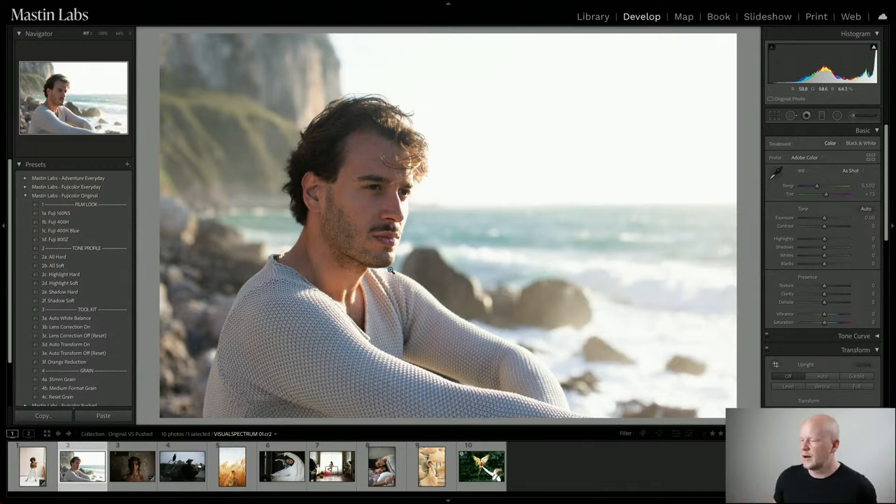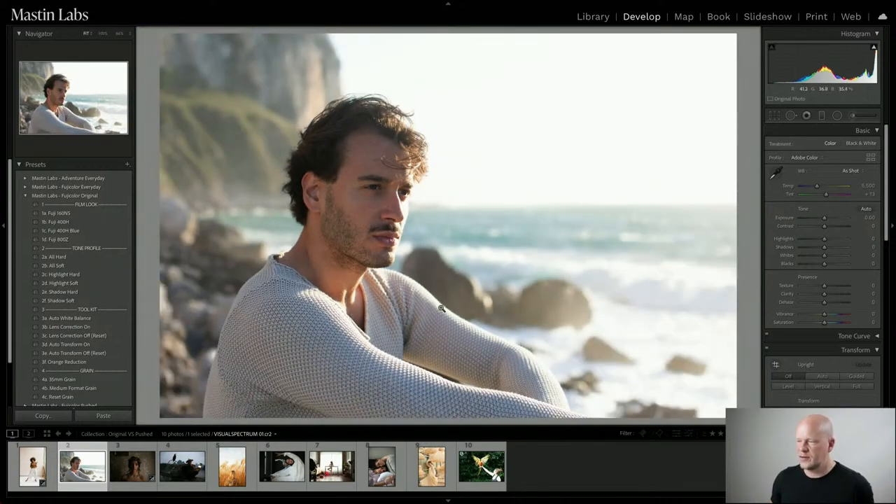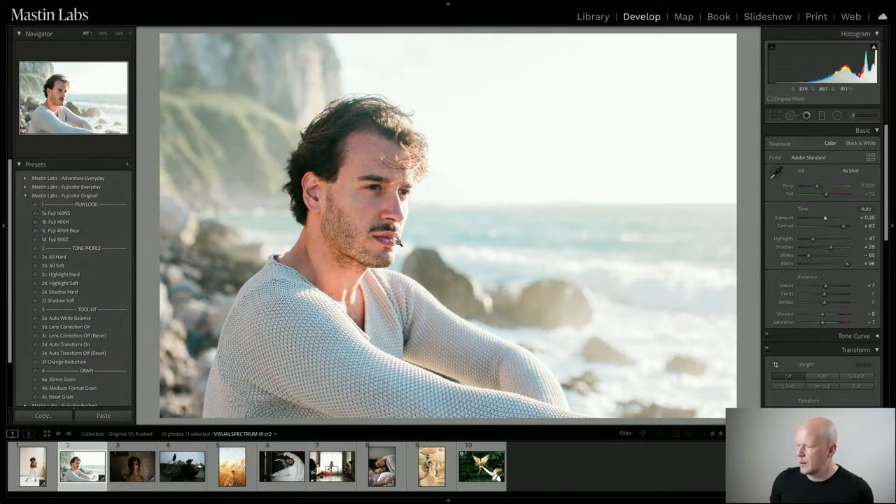We have another image set up for light and airy — a guy wearing a neutral color top with a very neutral background. The lighting is a little bit harsh on his face, but overall he's sitting in open shade, which is a great situation for light and airy. For him, let's do Fuji 160NS. It has a little more saturation in the magentas, cyans, and greens and can be really nice for this image. I'm going to increase the exposure a little tiny bit to bring out these mid tones. I can see it's a little too cool, so I'm going to warm it up just a tiny bit.